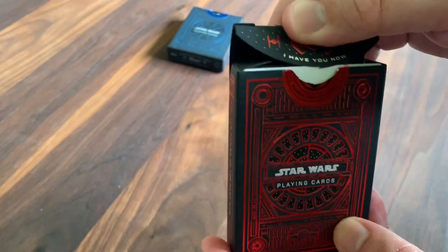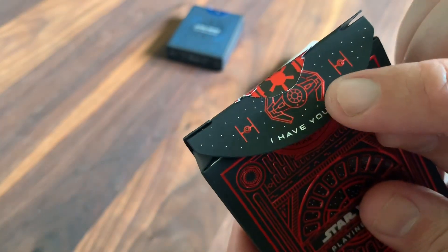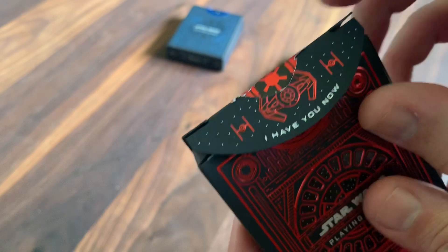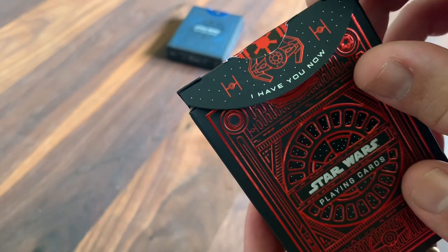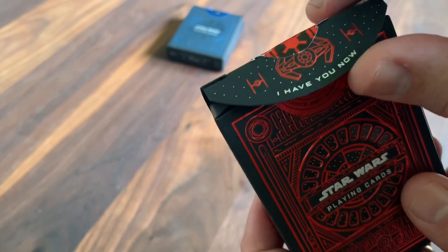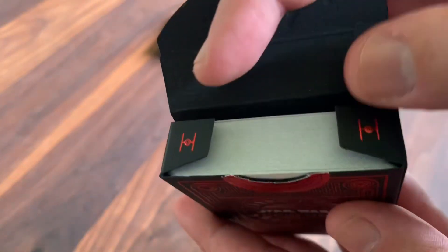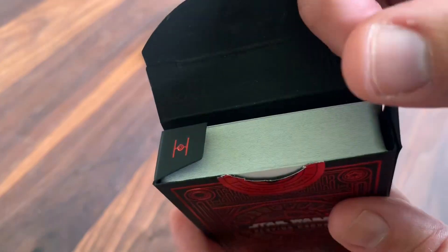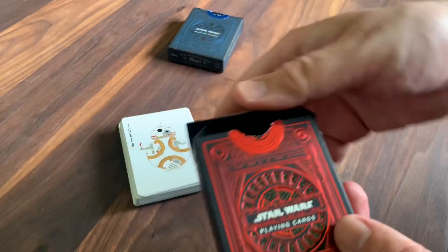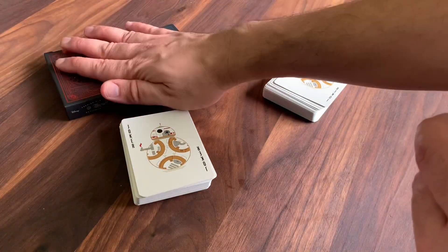Really beautifully done tuck. As you open it up, you've got Darth Vader's TIE Advanced in the center flanked by a couple of TIE Fighters on either side. It says 'I have you now' — another quote from that trench run during the attack on the Death Star. Two more TIE fighters are featured on the inside. So that's the two tucks — really beautiful, love both of them. I think they did a great job with those.